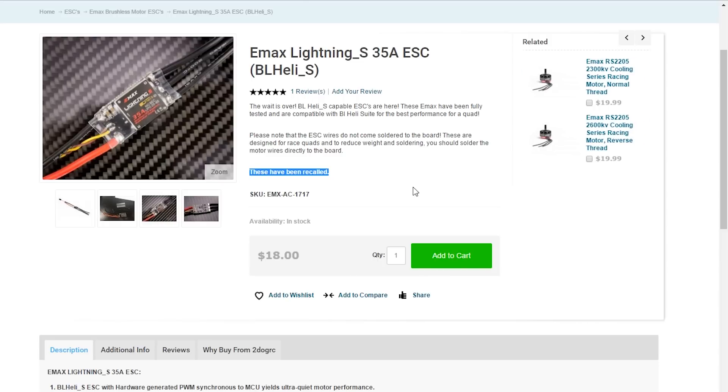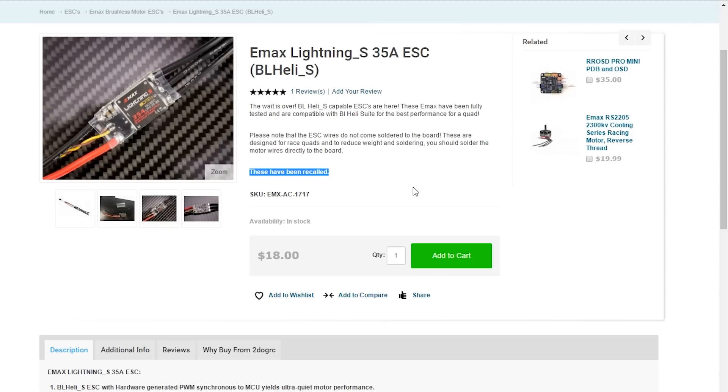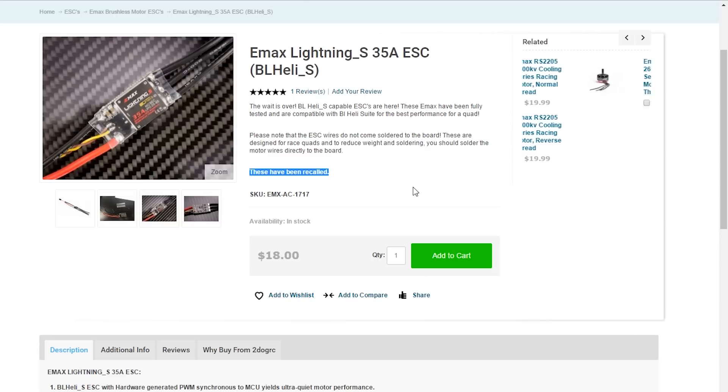Hopefully Emax will come good, fix the problem and put out a set without these issues. It's really just a heads-up for you guys — if any of you have got a set sitting ready to go on a quad, it might be worth contacting your vendor and discussing this before you do. Or if you have a set and you've got the problem and you're scratching your head trying to work out why this keeps happening, you're not alone. There's been quite a lot of us having this issue, and it's possibly time to get in touch and get these sent back.